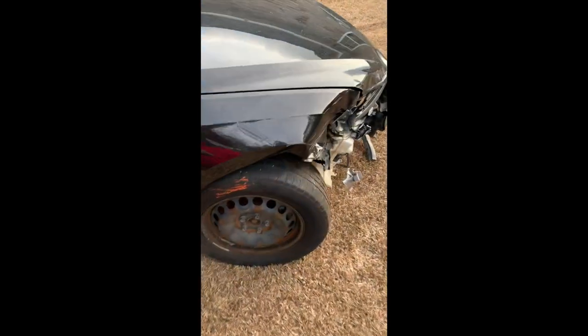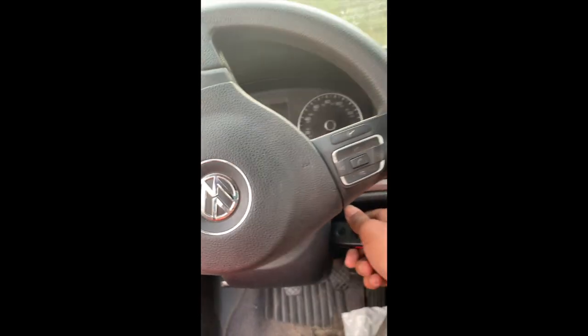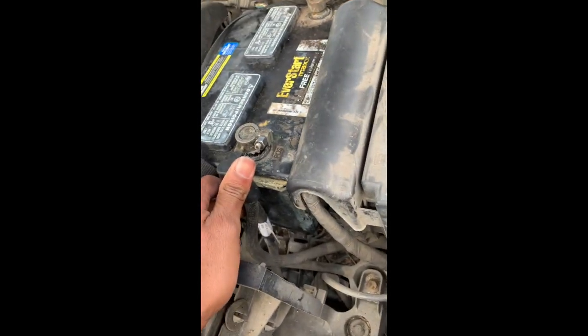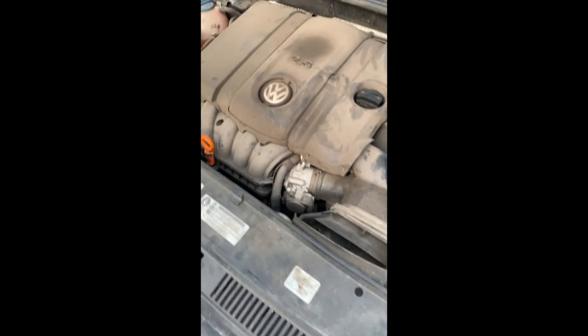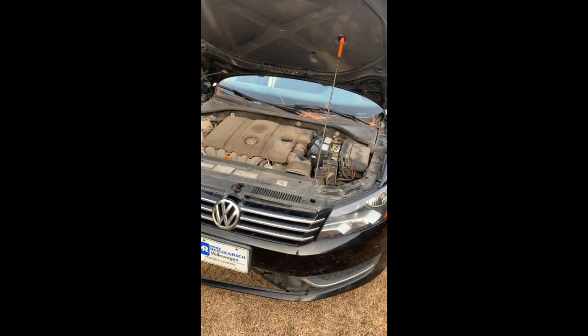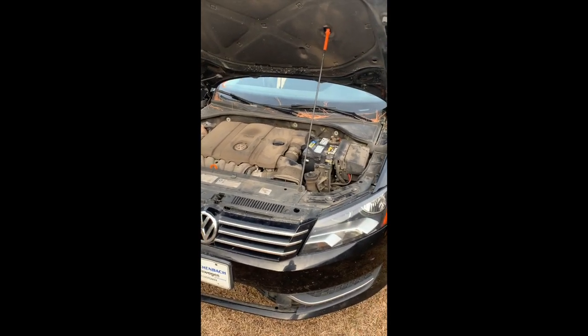It says run and drive, so let's see if it starts. Let's see what's going on under the hood. This battery looks like it's done — yeah, this battery is done for sure. Inside the hood looks pretty dirty. We just got to start cleaning it and then after that we just get to work, start working on things.